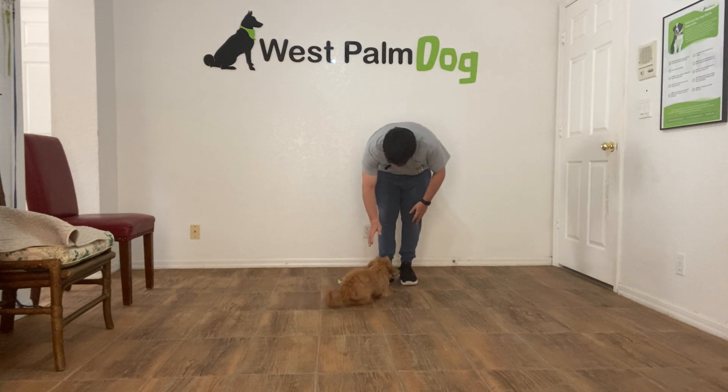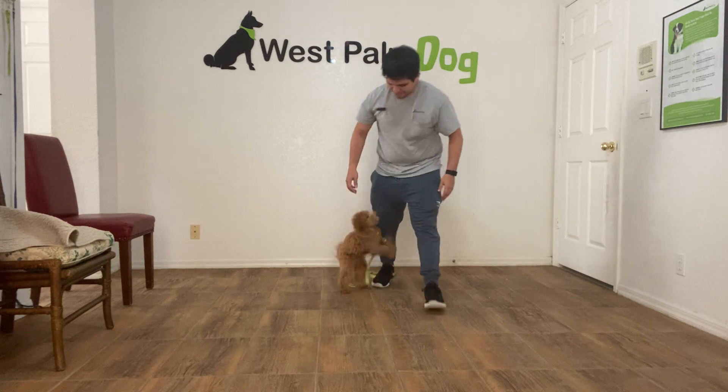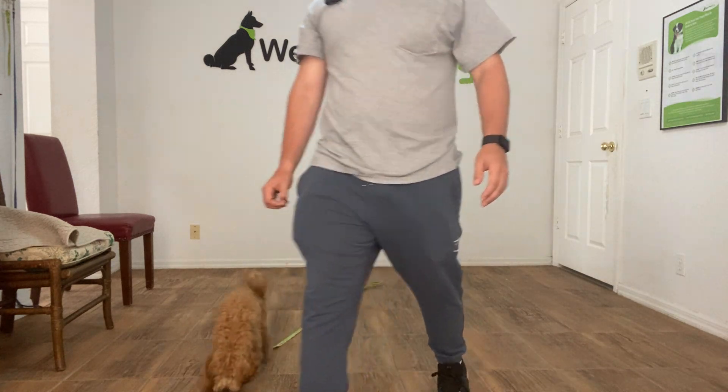Great job Mila! Oh, now you want to work again — you want to work again. Good job Mila, thank you.